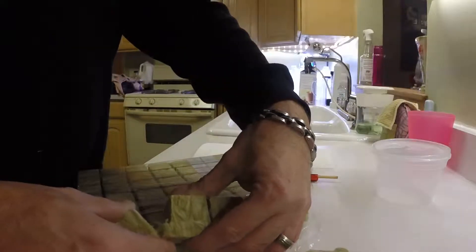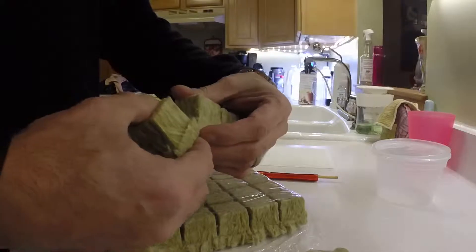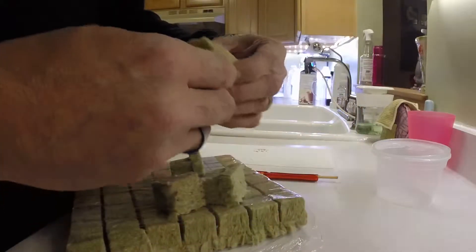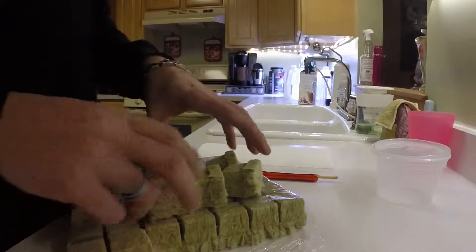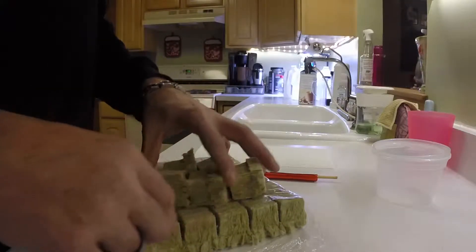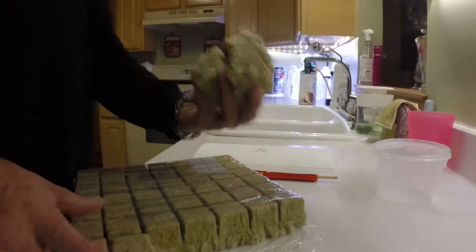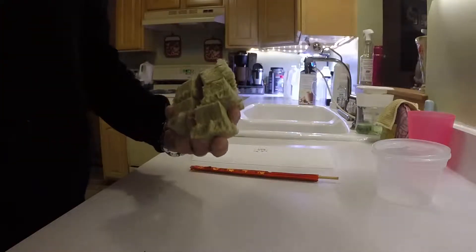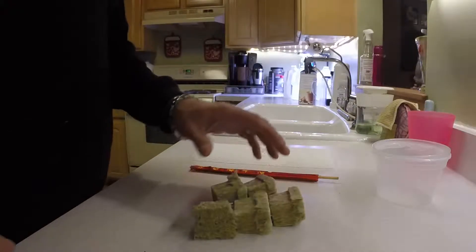I'm going to redo my lettuce since it doesn't look all that great. I think it's about time to put some new stuff in. I have five holes that I'm going to be planting in, so I'm going to have five Rockwool cubes. Just opening these — they are one and a half inch Rockwool cubes.